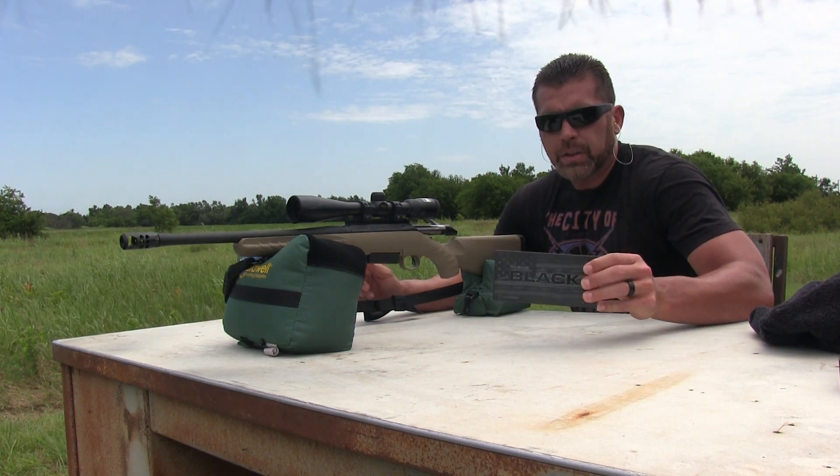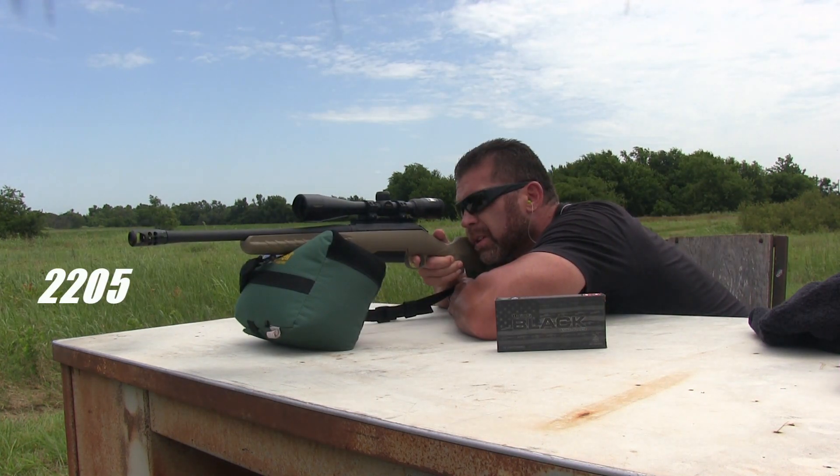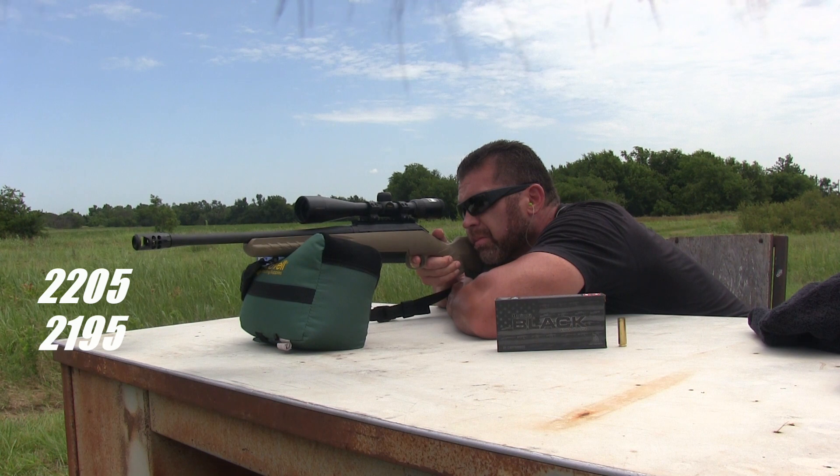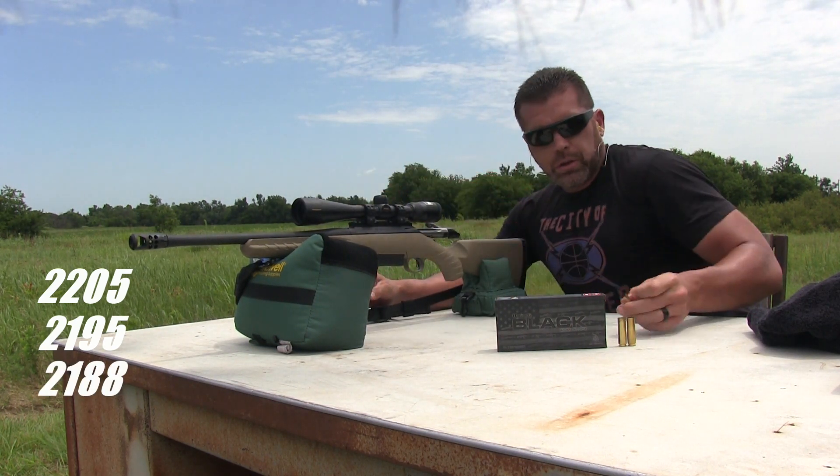Alright, next up we've got the Hornady Black 250 grain FTX. Looks like a pretty good group.